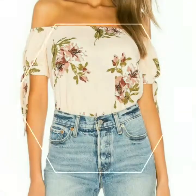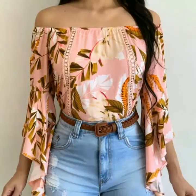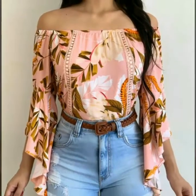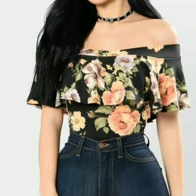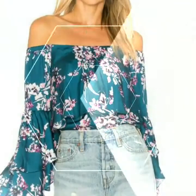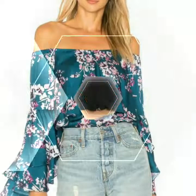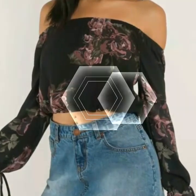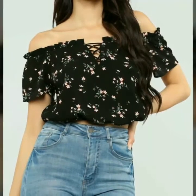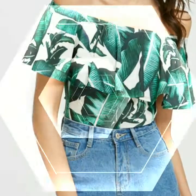Friends, must watch this video till the end and you will get many beautiful and latest designs of tops. If any one of you does dress designing, this is a very useful collection for you because you will get many beautiful ideas from this video, and then you can make these types of tops yourself according to your choice and demand.